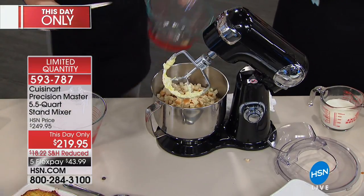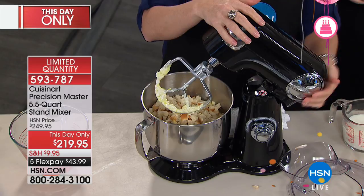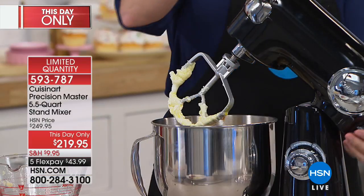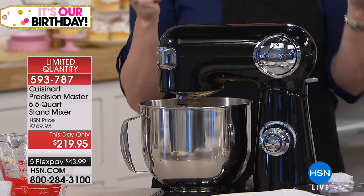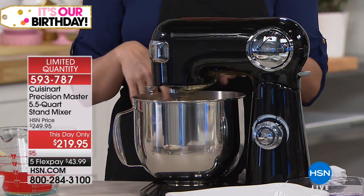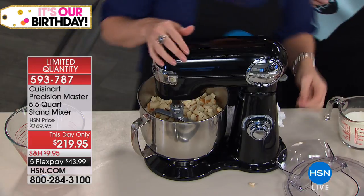This stand mixer at any price has benefits other stand mixers don't offer: the power, the sleek die-cast metal exterior, dishwasher-safe non-stick attachments, and it locks in both the up and down position. If you've owned a stand mixer that doesn't lock up, you know how frustrating it is when it keeps falling back down while you're adding ingredients. We've already done sugar, butter, added pineapple and breadcrumbs — we're doing a pineapple bread pudding.